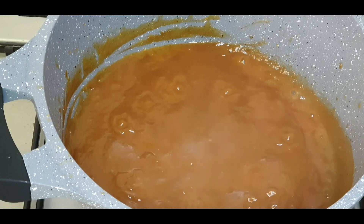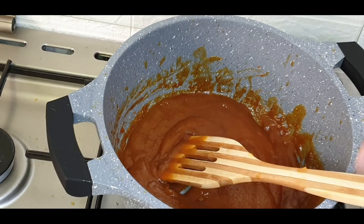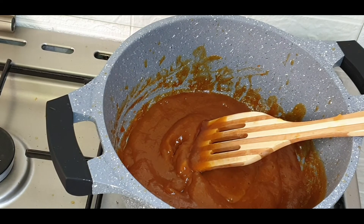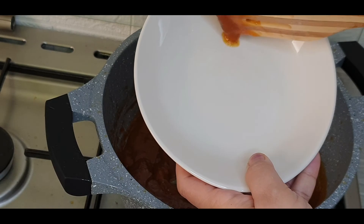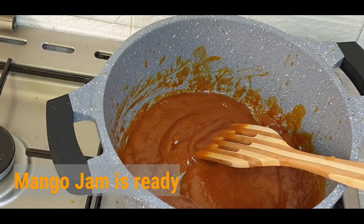This has started bubbling. You can close this for a while. This has become thick now — see, it's not flowing down. You can do a test here: pour a drop on a plate. It's not flowing down. That means the jam is done.